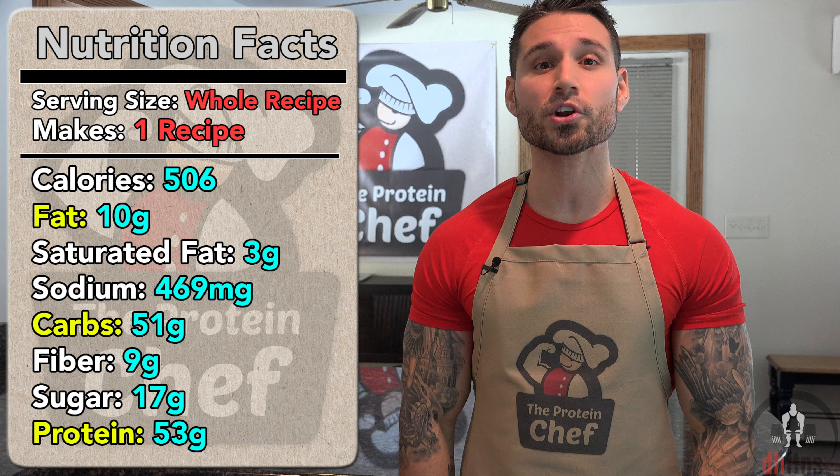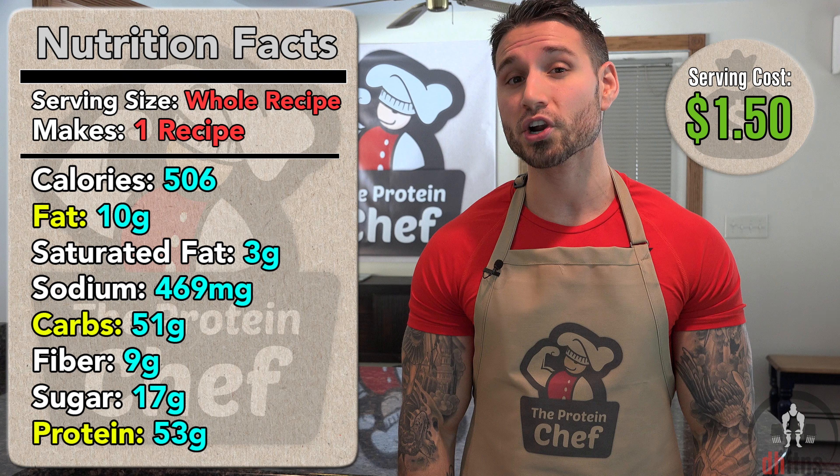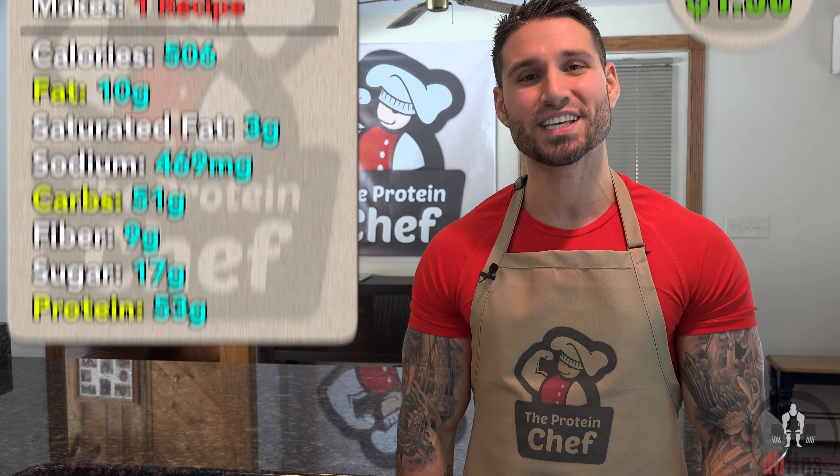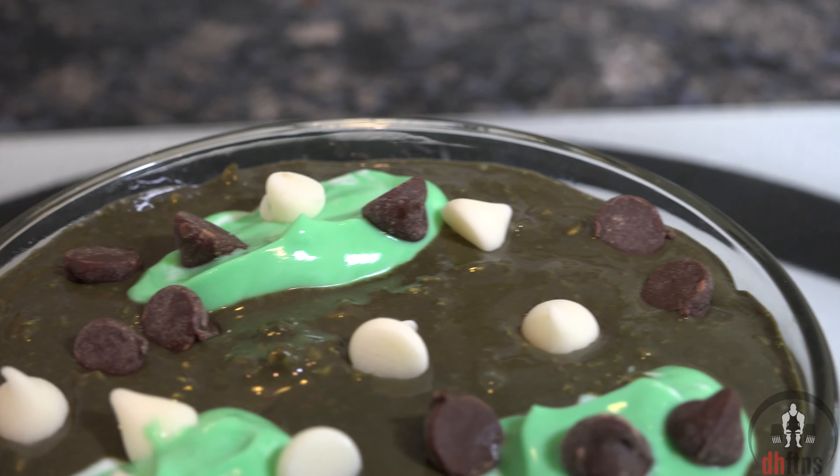As far as the calories go in the whole recipe, there's 506 calories, 10 grams of fat, 51 grams of carbs, 9 grams of fiber, and 53 grams of protein. And there is your chocolate mint overnight protein oatmeal.